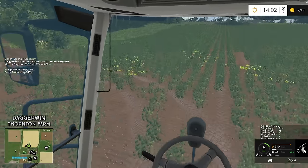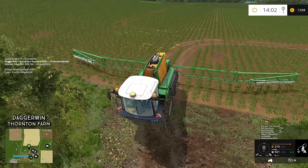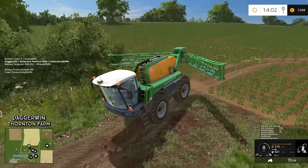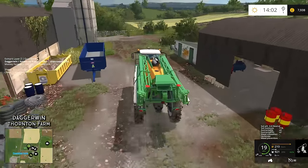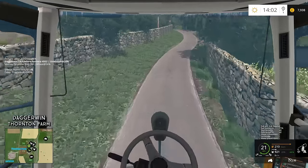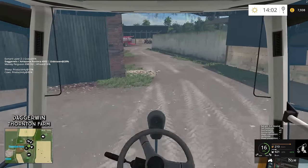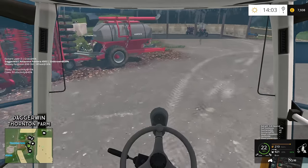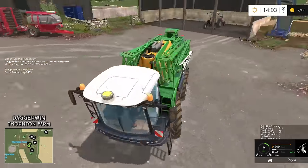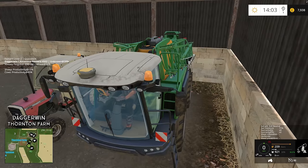I think what we're going to do is take the drone up because I'd love to see how the tram lines have been laid out. Obviously we're not going to get it perfect because the field isn't exactly the right size for the boom, but I think it should be okay. Just get it folded up and we'll head back — put it back in the shed. I really am loving Thornton Farm. You've got to have the right mixture: a smaller map for older or vintage equipment and smaller fields, and also a big map like Thornton Farm where you just can't resist using the massive equipment.